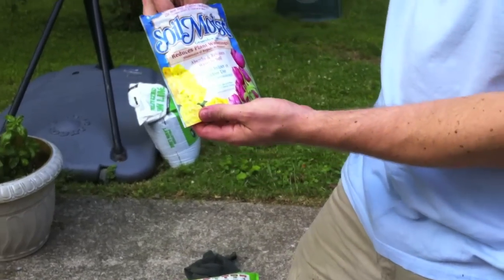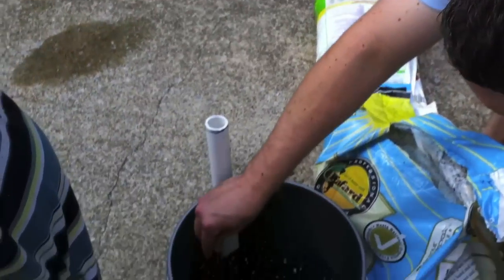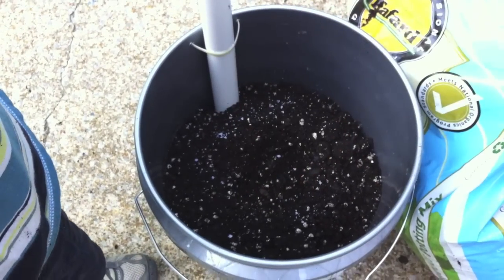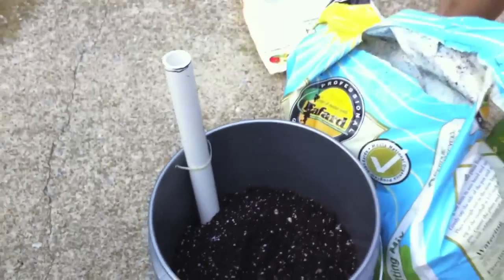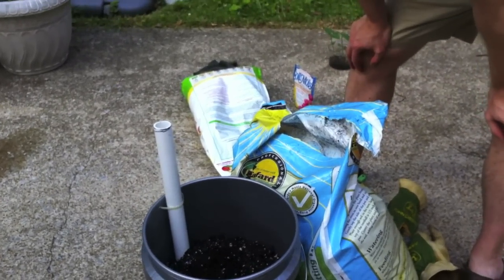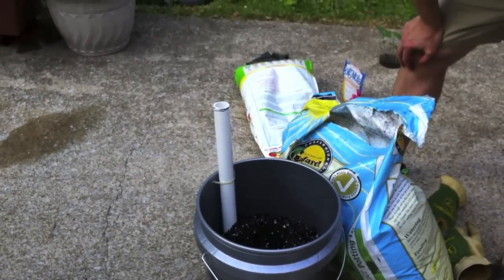One other thing — this isn't part of the regular EarthBox setup, but we take a little bit of these soil moist granules. You don't need many, just put a few in about the middle of the bucket. They're a man-made product that will suck up moisture and then release it. So if you happen to forget a watering, it won't cause tomatoes to crack or plants to suffer.